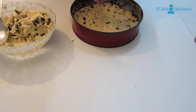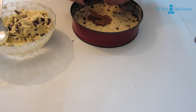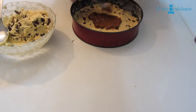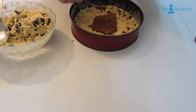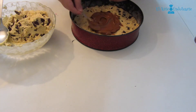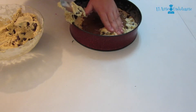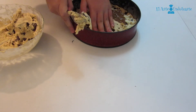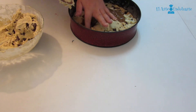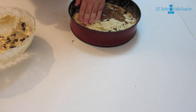And now we are going to add the caramel. Add caramel in the center of the mold. You can extend the caramel if you want, and use more caramel if you want — it depends on you. Now we are going to put the other half of the dough. It's like we are preparing a sandwich: dough, caramel, and then more dough.